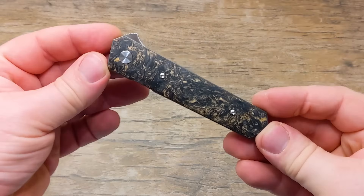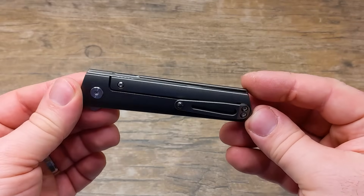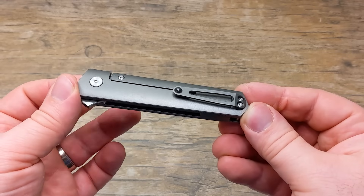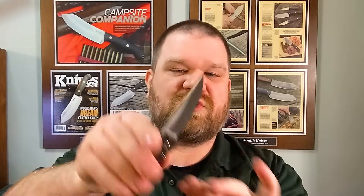Next we have a Boker Plus limited edition Quaken — really cool, about $277. KnifeCenter is the only authorized retailer in the US to carry this particular knife, and worldwide it's limited to just 200 pieces, so there's not a ton of these around.